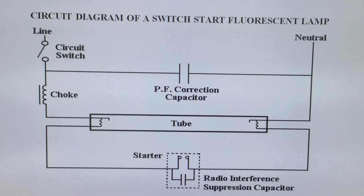The circuit is now complete through the switch in the closed position, through the choke which now acts as a current limiting resistor, through the very low resistive tube and back through the neutral. Because the choke circuit offers inductance we must counteract this by adding in parallel across the supply a power factor correction capacitor.